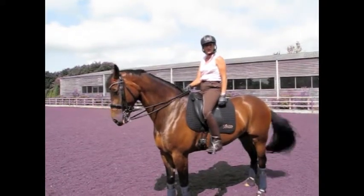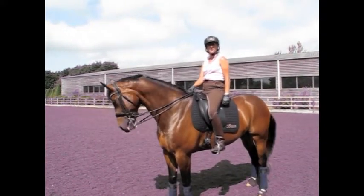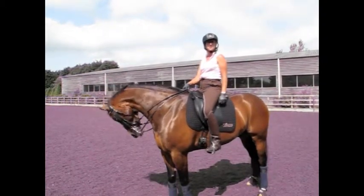First of all we're going to go through a warm-up routine that I do with all my horses. He gets quite tense, this horse, so I'm going to be concentrating on rhythm, suppleness and that he stays calm.